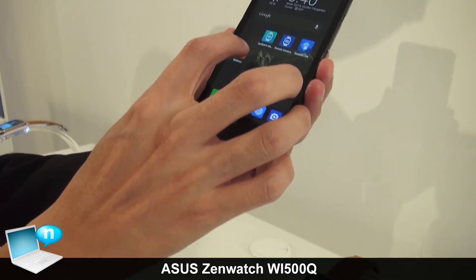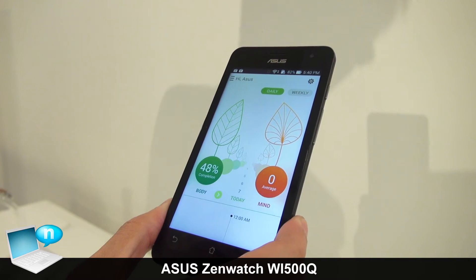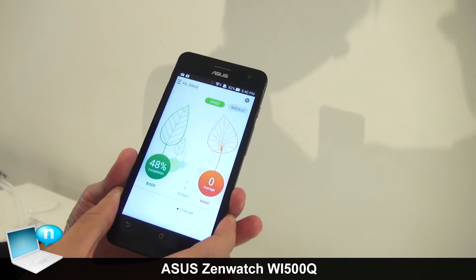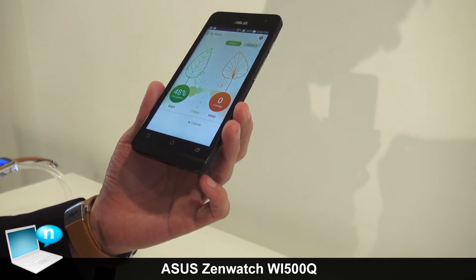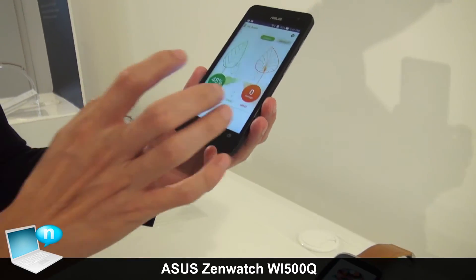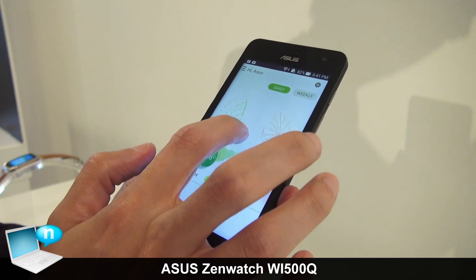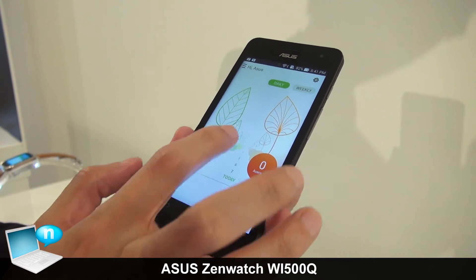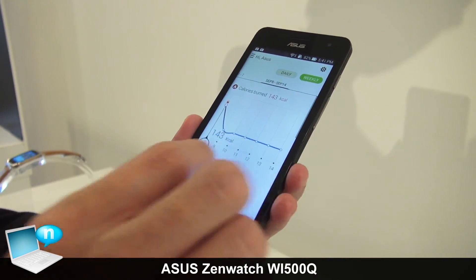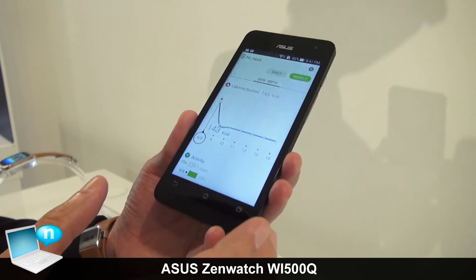There is also a Wellness feature, which allows users to measure their heart rate and stress level. You can use your smartwatch to track your heart rate, and the application will record it daily or weekly, making it easy to check your body and mind status. You can also view charts and set goals to motivate yourself to exercise more.